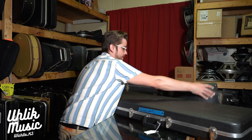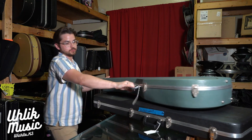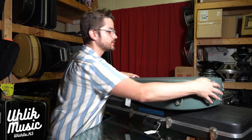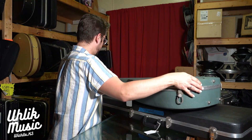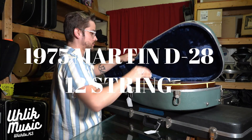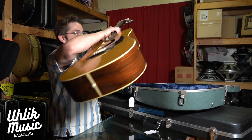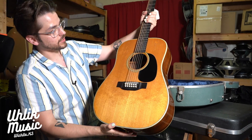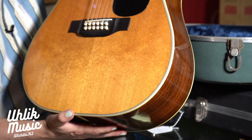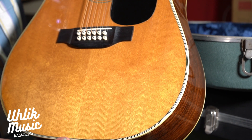If you know your acoustic guitars, you know what this case means — it means old Martin. This is a beautiful Martin D28 12-string. Look at that — checking in there, it looks like a tree, like a tree of life in there. This one comes with the original case and it sounds fantastic as a D28 always does.